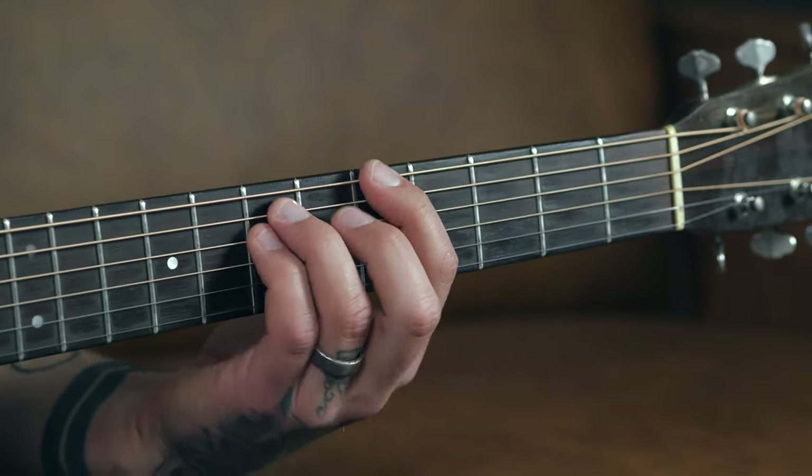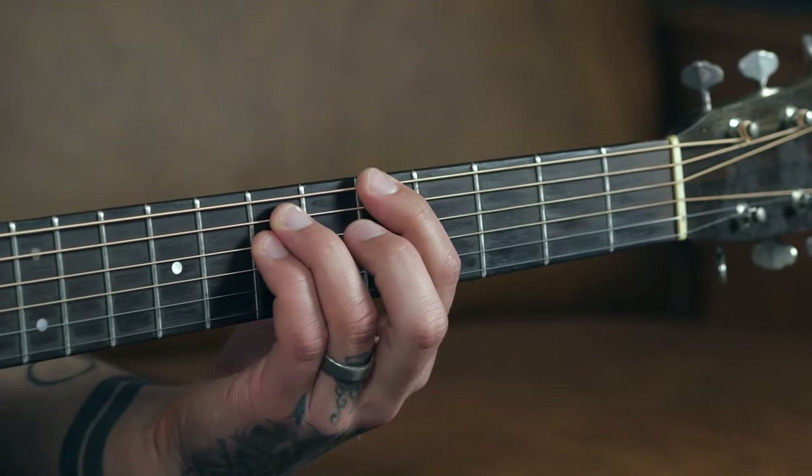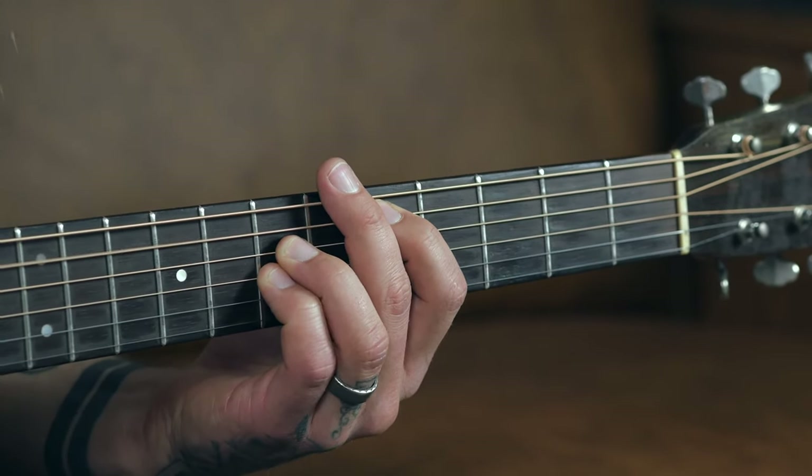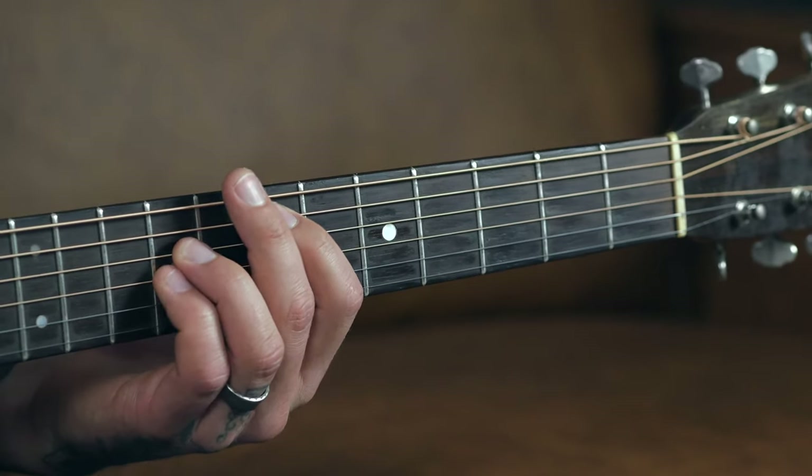I'm going to show you a way to practice these power chords with a song you've heard before, that you're about to learn in an extremely quick timeframe. There are three power chord positions we're going to use: the one on the fifth fret of the low E string, the one on the fifth fret of the A string, and the one on the seventh fret of the A string.